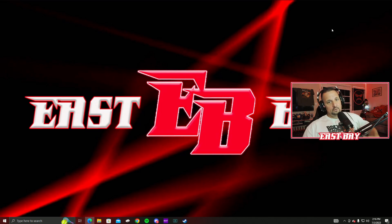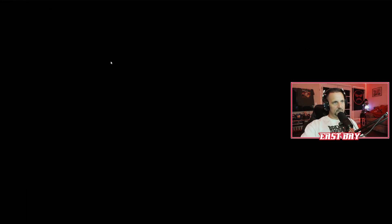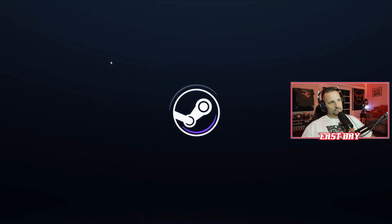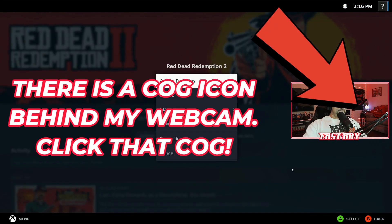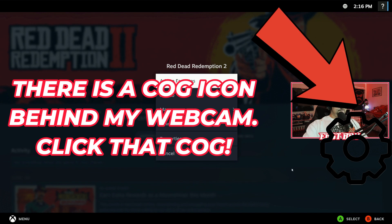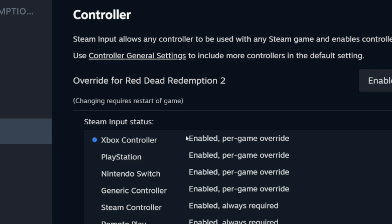Open Steam, go to View, then Big Picture Mode. Once we're in this updated Big Picture Mode for Steam, click on Red Dead Redemption 2 and go to the Manage tab, then Properties, then Controller. As you can see, Xbox controller is enabled per game override.